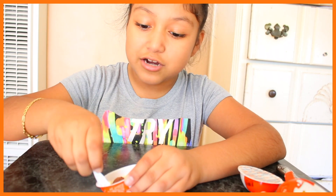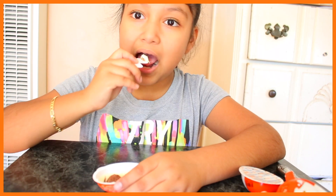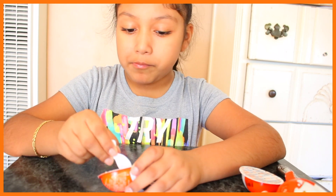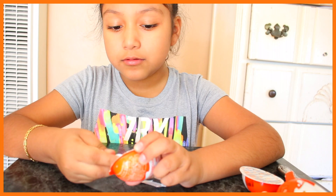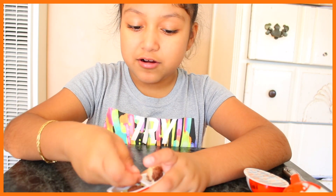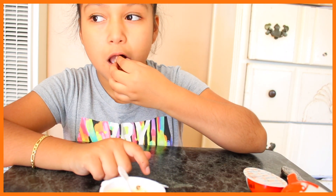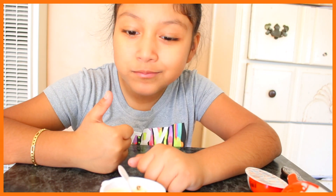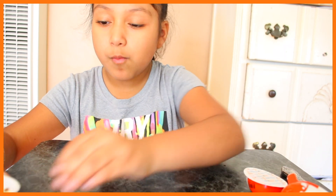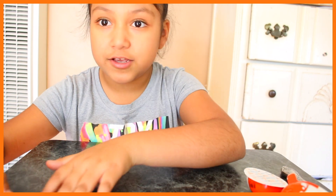Now let's try it. I want to try a ball. Mmm. It's a bit harder. So this is a chocolate ball — I don't want to get my hands dirty. Now let's set this delicious chocolate aside.